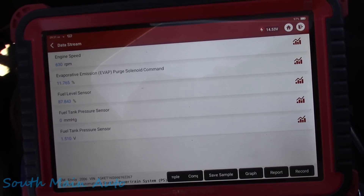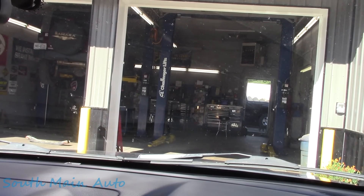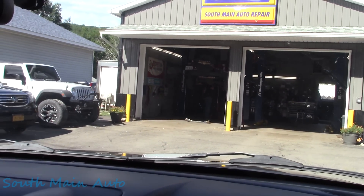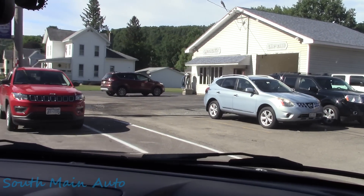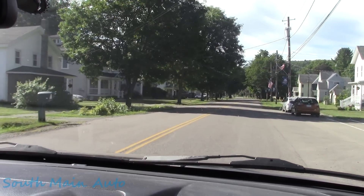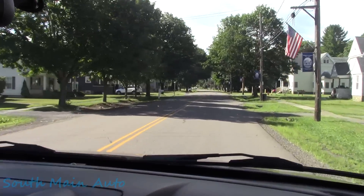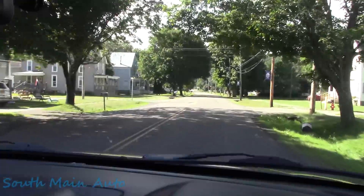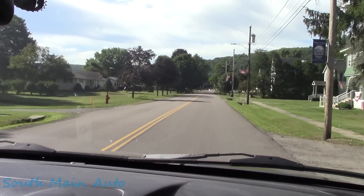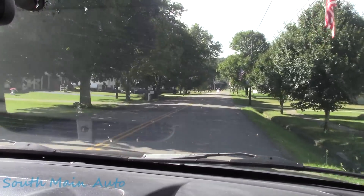That's a vacuum leak so to speak that you can't find with a smoke machine, but you'll see it here in live data. Let's do a shakedown - see what it feels like, see if we have a lack of power. He didn't have any complaints about that, but we'll see what the fuel trims do when I drive. Fuel trim long-term and short-term is just about where we left it, a little bit worse - 25% on long-term and short-term is about 15%, so it is making some corrections.